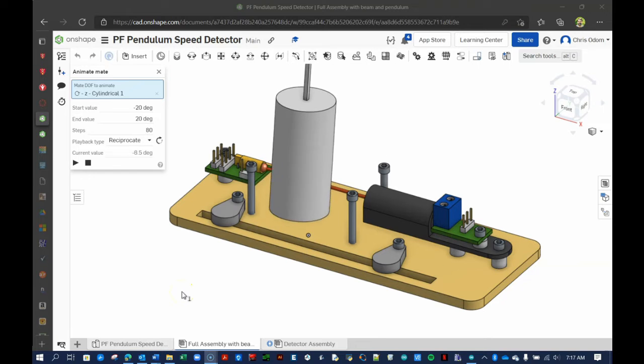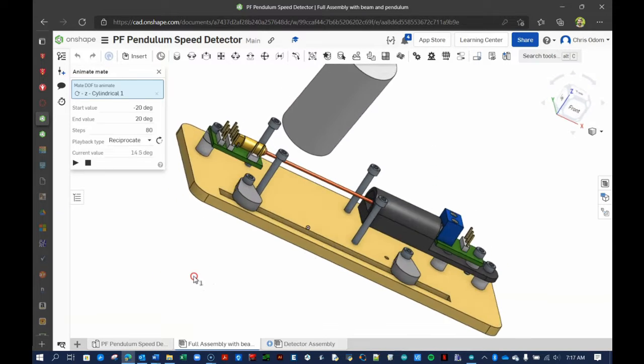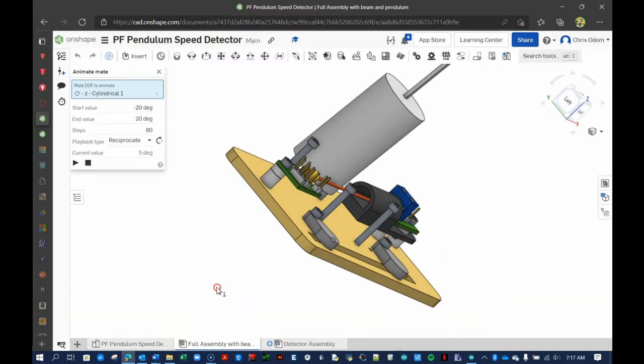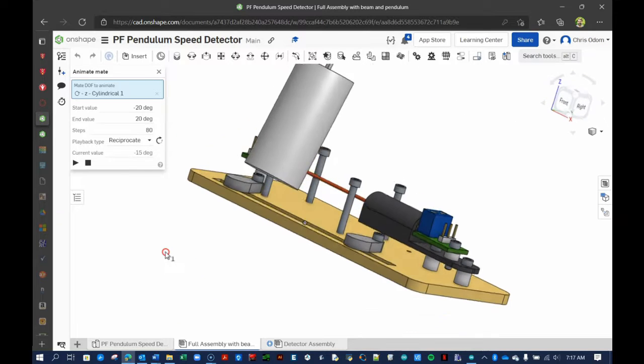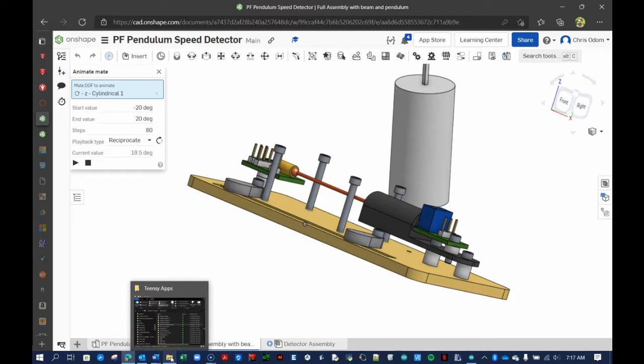Welcome back. In the previous videos, you learned how to excite a laser beam, and you wrote code to monitor a homemade light sensor using a virtual Arduino Uno microcontroller. Now it's time to do the same in the laboratory.